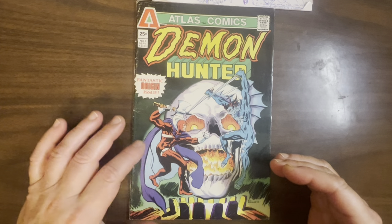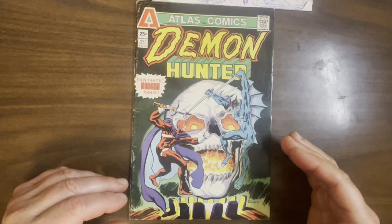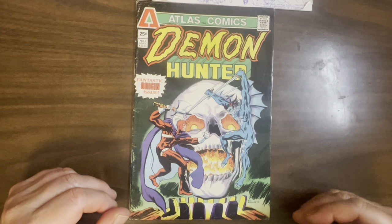Kind of groovy, weird costume. He had cool powers. Very flawed character, like many Atlas Comics characters were. But it's the brainchild of Rich Buckler.